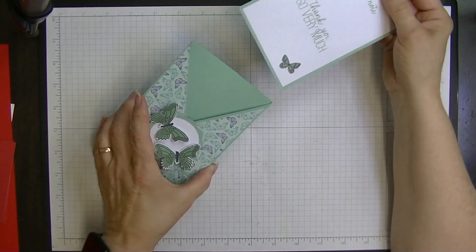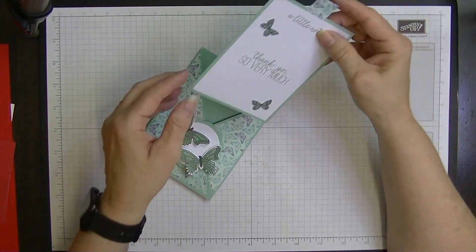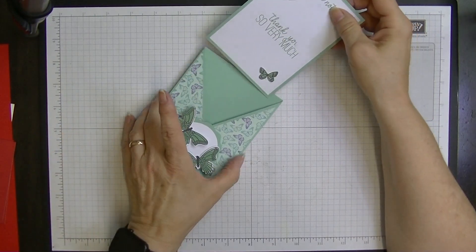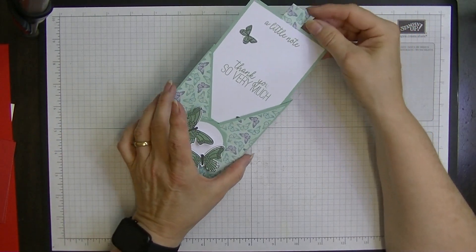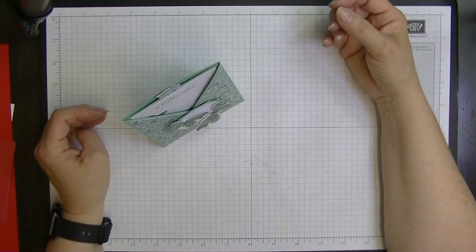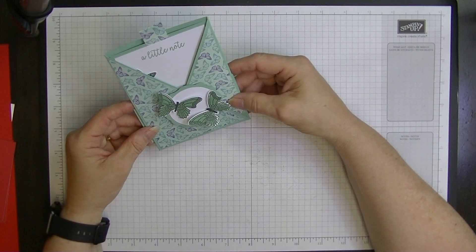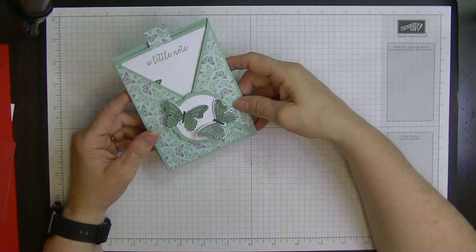This is called a crisscross card because it crisscrosses across the front, and it has a lovely piece in the middle for you to write your message on. That bit of fluff is not a dirty mark - this was my prototype and I thought it was absolutely gorgeous.